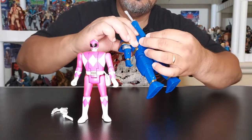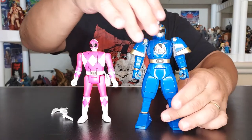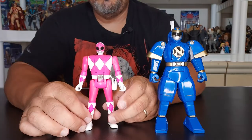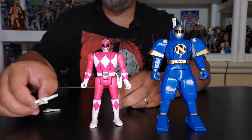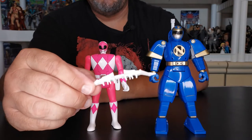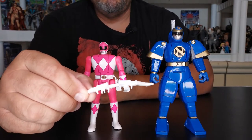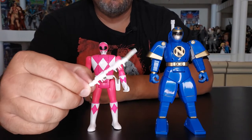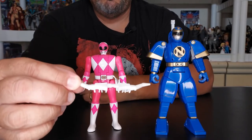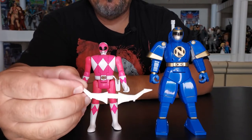There's a little hole back there, so you would grab it and mount it to his back. And then for Kimberly, the long-awaited Kimberly — this poor girl has been in her package for quite a while. She brings her Power Bow, and this mounts because there are three other Power Rangers that were released before her — the Blue Ranger, the Black one, and the Red one. We're going to show them all together in just a moment, but this mounts to their weapons as well. It makes one giant weapon, so we'll show you how that works in just a moment.